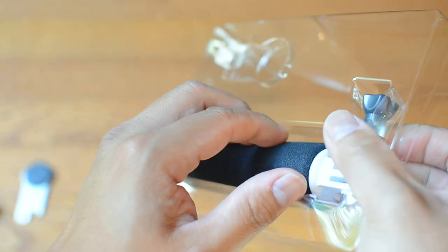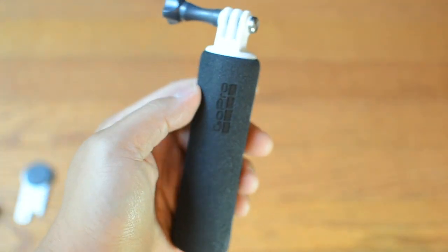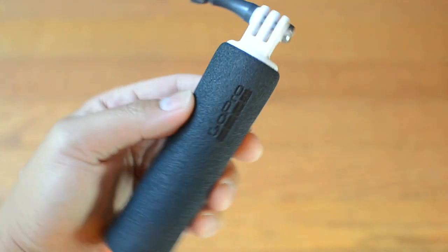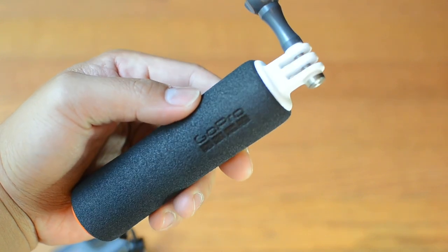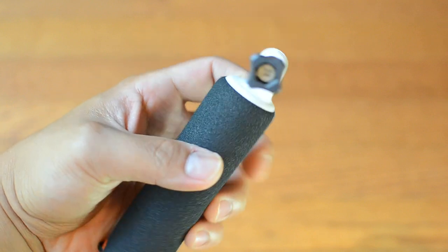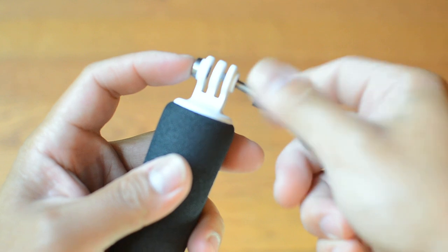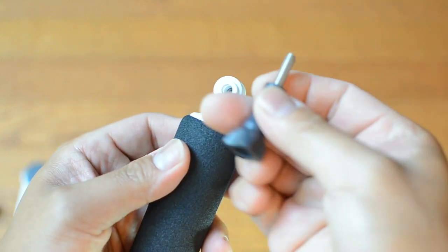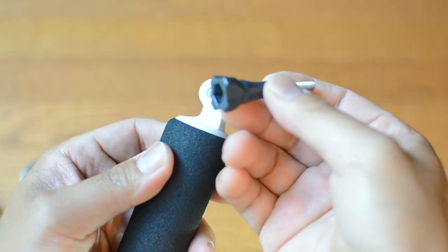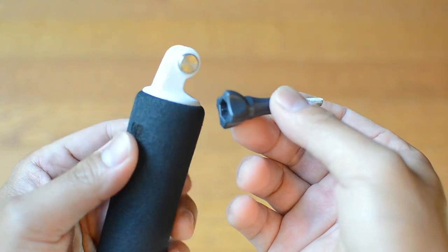The grip itself is very light. You can see the GoPro handle there — it's pretty nice. It has another thumb screw that comes with it. It's handy to have a lot of thumb screws because if you lose them, you have spares on hand.